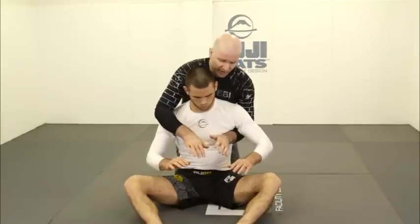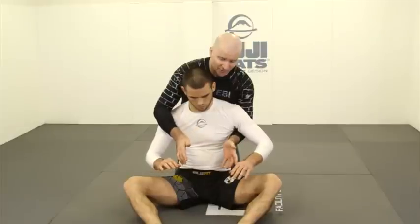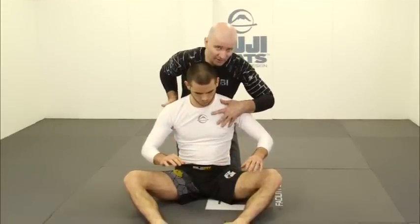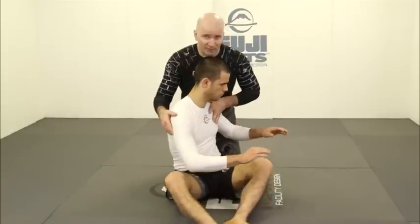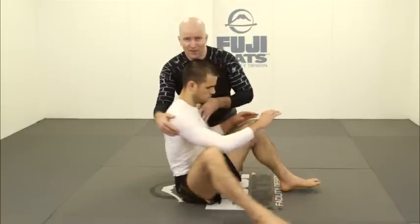When I have my hooks in — and I'll be demonstrating that shortly — they can start turning inside my legs as well. We can never have an opponent who is able to turn, because ultimately a turn will create a situation where I'm no longer on my opponent's back.